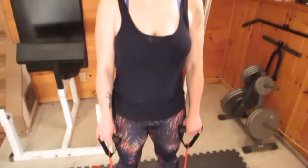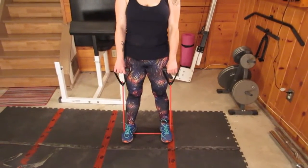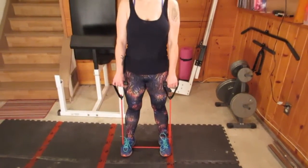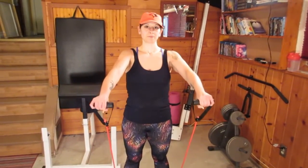Next, you're going to do front lateral raises. You're going to stand the exact same way as the first one, except you're going to be raising your arms out to the front. Stand shoulder width apart with your feet. Have your arms facing front, as straight as you can without completely locking them out because you don't want to hurt your elbows. Squeeze your shoulder muscles as you lift up and release as you lower. These really do work and tone your shoulders. Three sets of 15.